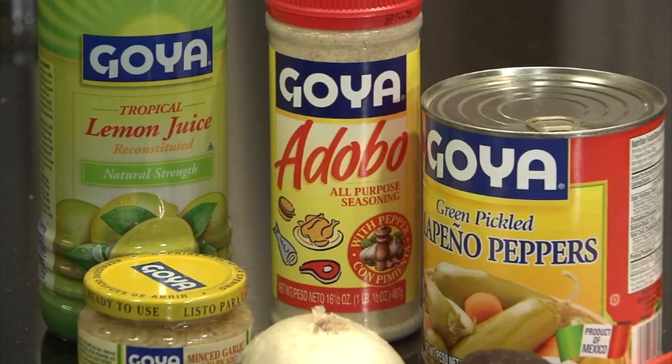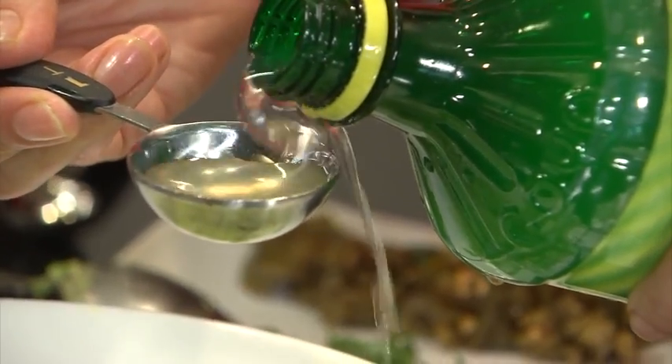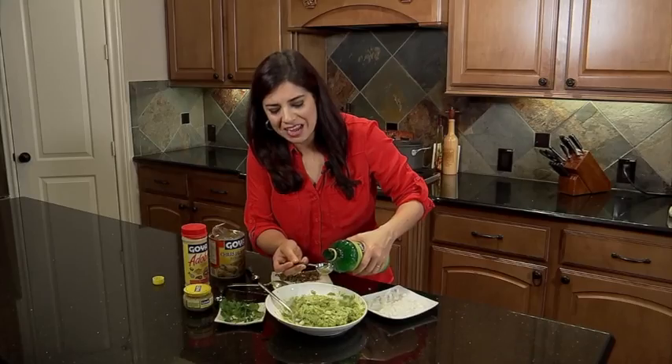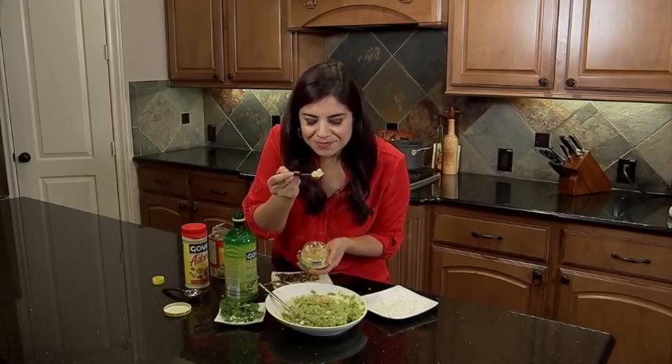Now it's time to add the Goya goodness. First of all, we've got the lemon juice — this is gonna give it that yummy tartness. You don't even have to squeeze a lemon because you've got it right here. And then you've got your minced garlic, which is gonna give it that smoky, garlicky taste.